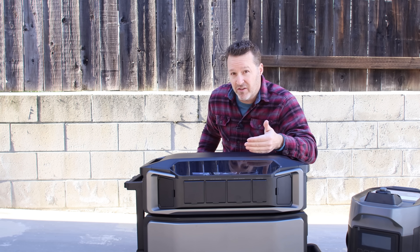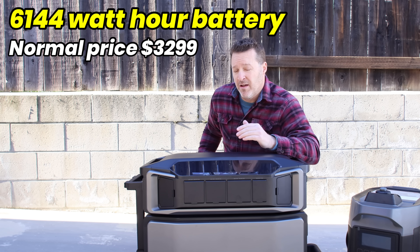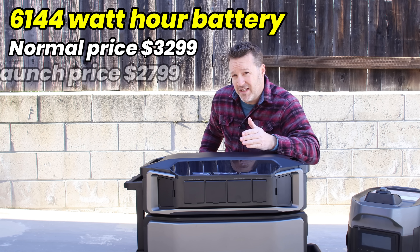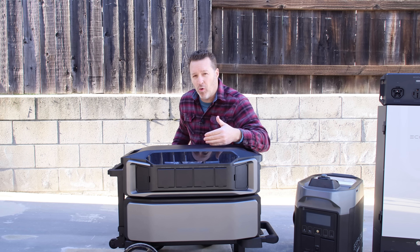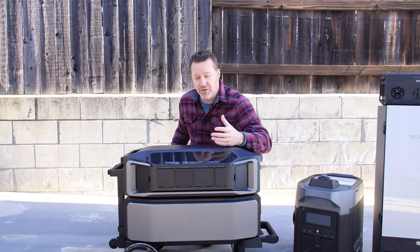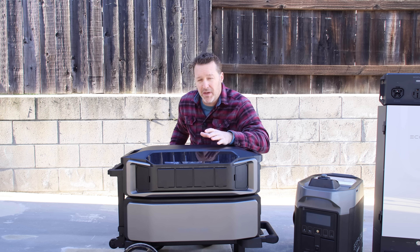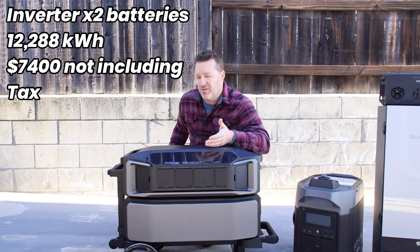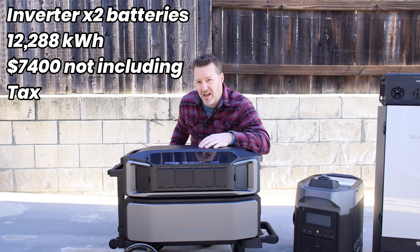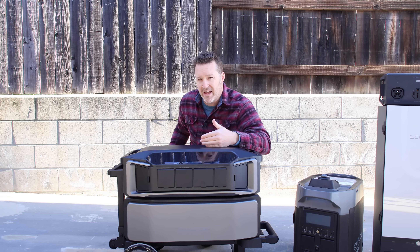If you want to buy just an extra battery, the normal price is going to be $3,299, but during launch it's $2,799, so about $2,800. So if you were to purchase this whole thing during launch pricing and bought one battery, that's 12 kilowatts of energy plus the inverter — that's only $7,400. That's actually not a bad price for this, and it's easily stackable, so you can add as you go if you want to, versus other batteries.